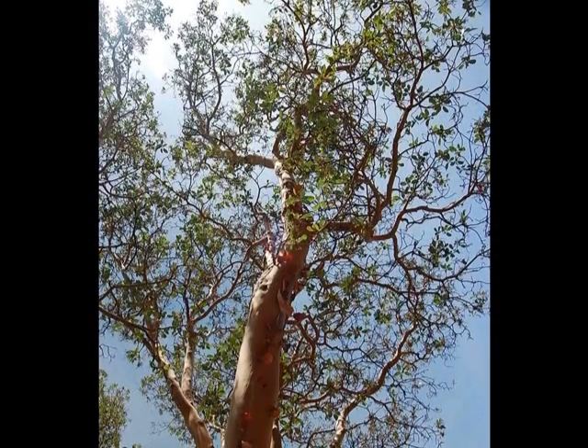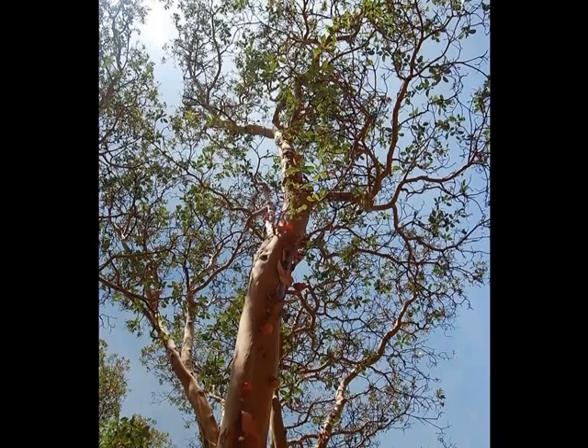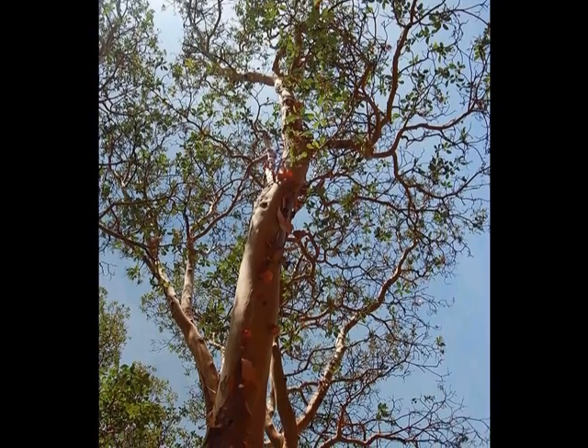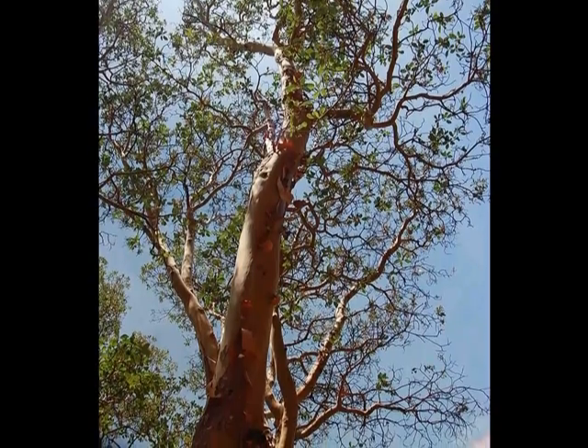My first observation is that, other than it being an absolutely gorgeous tree, the foliage on the tree is not anywhere near as full as it should be. I would say it's probably only got about a third of the foliage that a tree of this size should have.